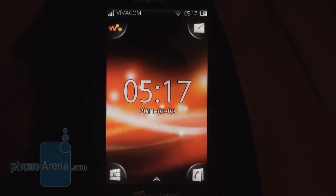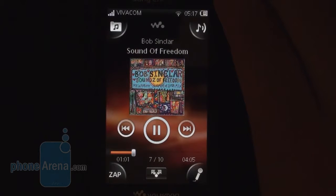The Walkman music player can be easily brought up by hitting the dedicated hardware key located on top of the device. In terms of features, the music player has all the basics covered, but it also has a few bells and whistles that are meant to enhance the experience even further.